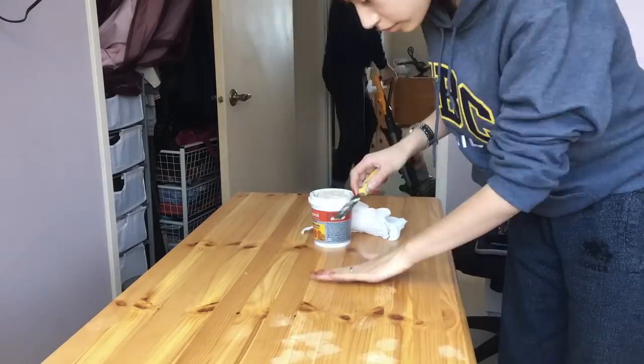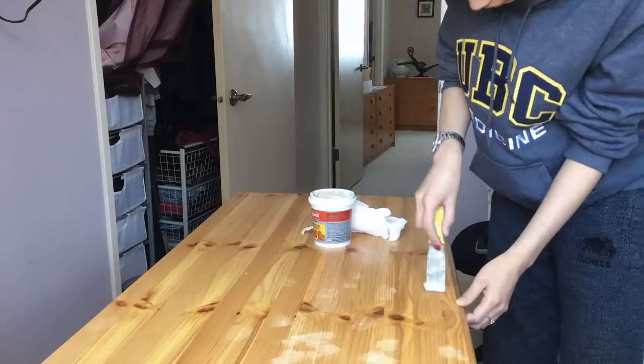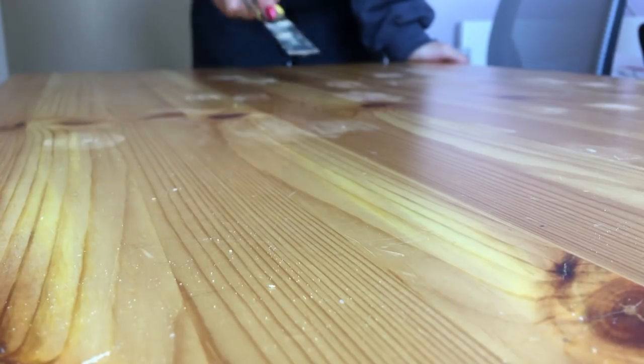I basically just asked my dad what I should do and he showed me. So after filling in all the holes with the wood filler, I sanded the desk to make it super smooth for painting.